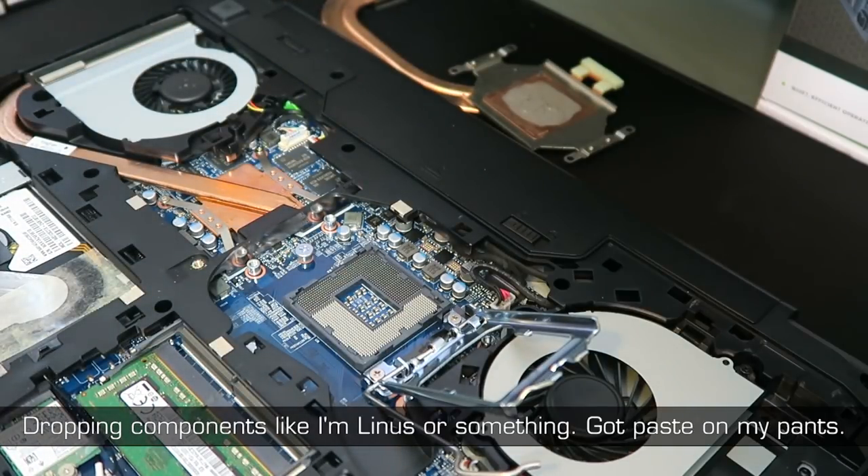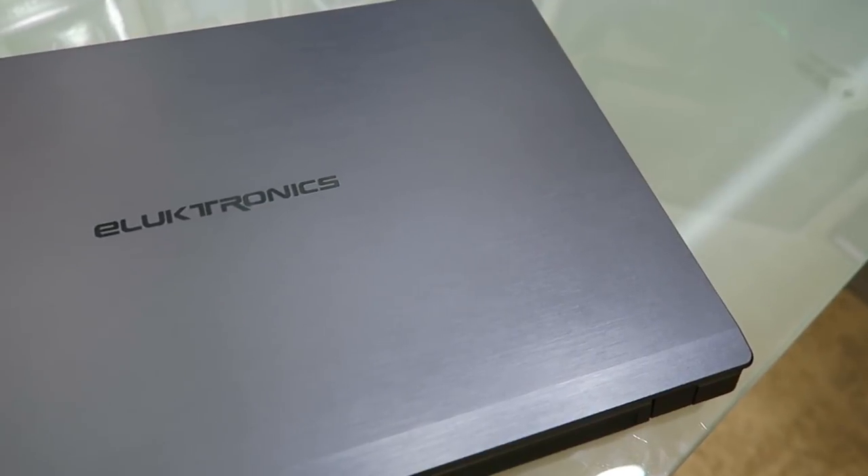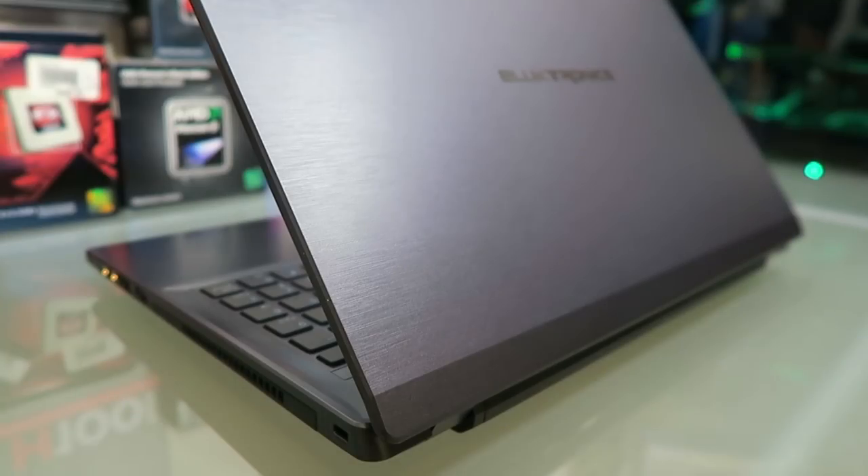Oh great, I got thermal paste on my pants. Hey, what's up everyone, Danny here. I recently made a video reviewing this laptop, the Electronics W650KK1. If you haven't seen that yet, I'll have it linked above in the title card as well as in the description section below so you can check that out.